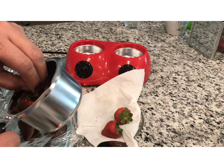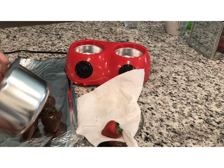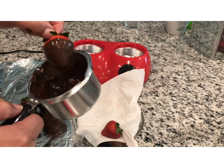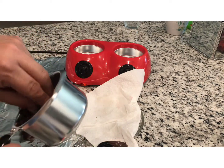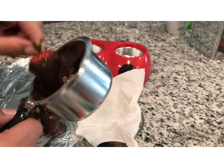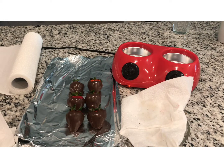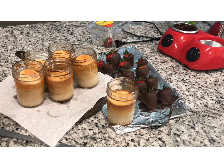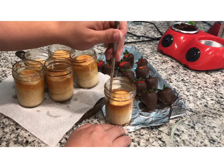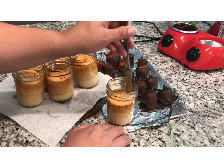Before you know it your strawberries are ready — see, you just put it around and dunk it and take it out. Here's our last strawberry. Now we're gonna let them dry so they could be ready by the time we finish our flan. We already took our flans out of the oven and now we're gonna let them cool down. We're gonna put the knife all around to separate the flan from the jar so we can take them out when we flip them over.